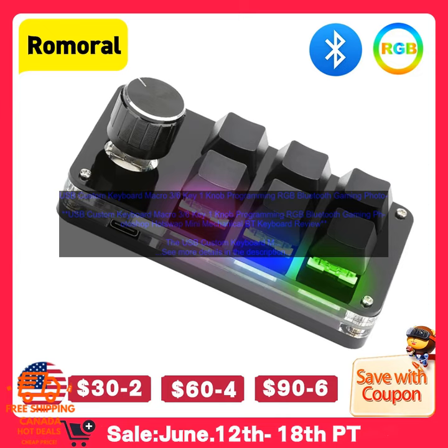Pricing: the keyboard is currently priced at $139.99. Where to buy: it is available for purchase from Amazon. Amazon product link.